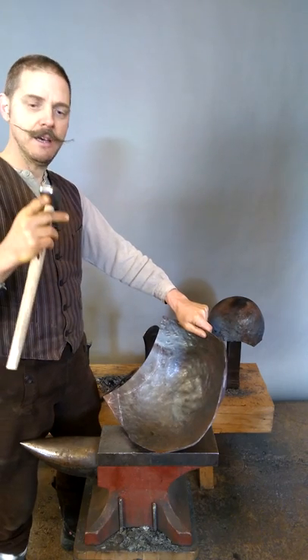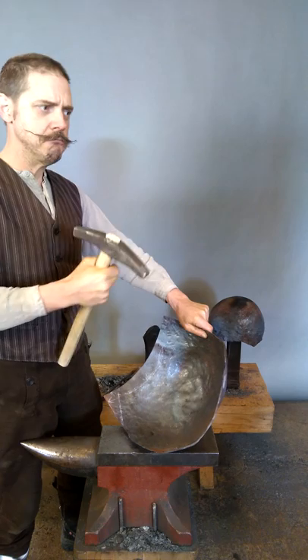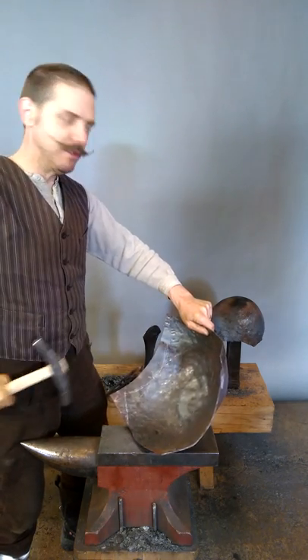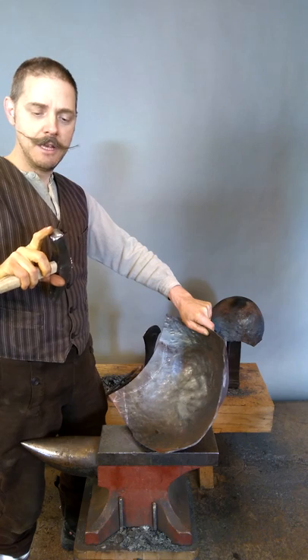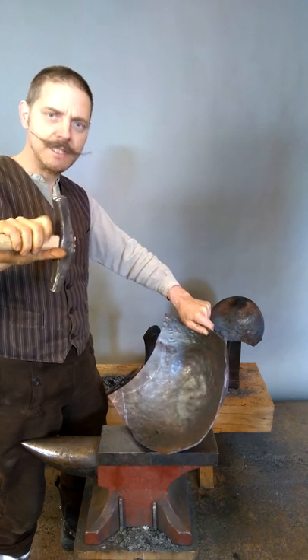I've used this one first and when I use it, it stretches a lot and I can really put in a lot of force. Then I can turn it around and even the material out a bit with this flatter end.